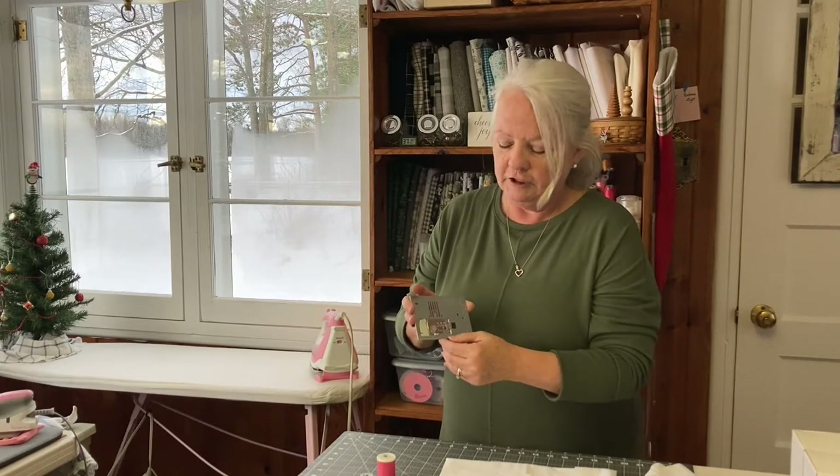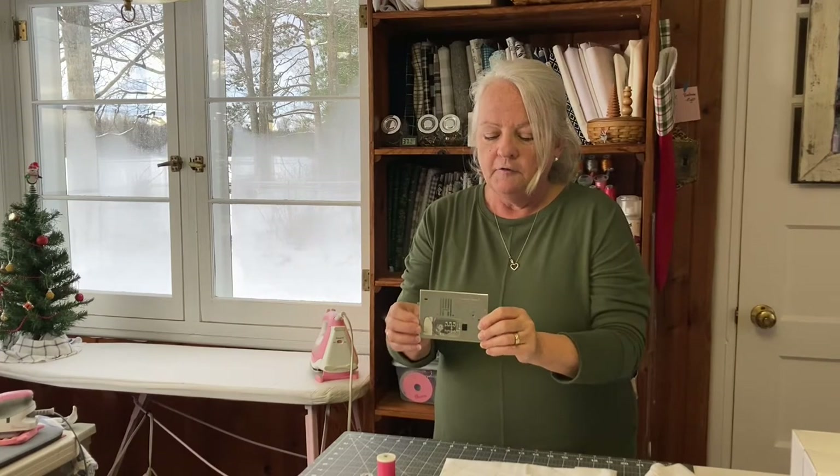Now your sewing machine may come with a presser plate like mine that has markings on it, and these markings are guidelines to help you stitch a straight line in a specific width. So say your pattern calls for a 5/8 inch seam allowance, you would position the edge of your fabric so that it lines up with the 5/8 inch mark. If you wanted a quarter inch seam allowance, typically you would line up the edge of your fabric with the edge of your presser foot. You'll see there are helpful marks both vertically and horizontally on the presser plate that help you to line up your fabric and line up your stitches.